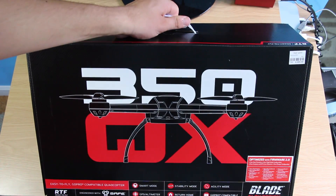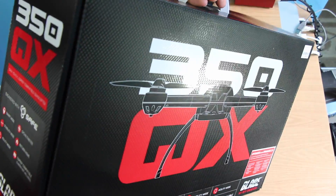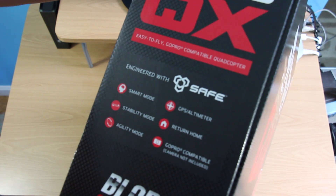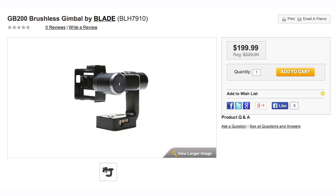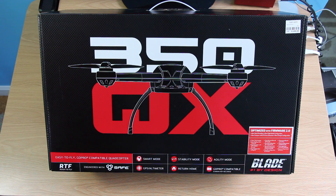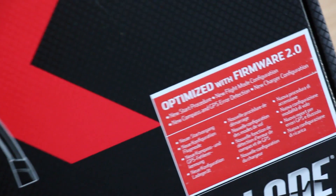Here we have it — pretty big box with a nice handle. I expect they think you might use this as a carrying case because they do include a handle. On the side you can see it has SAFE smart mode, stability mode, and agility mode. It has GPS and a return home function, and it is compatible with the GoPro. This does not have a gimbal on it; however, Horizon Hobby recently released a version which does have a gimbal, so you can buy that and put it on this. It is also optimized with firmware 2.0, which includes some upgrades to the overall operating system that the 350QX Blade runs.